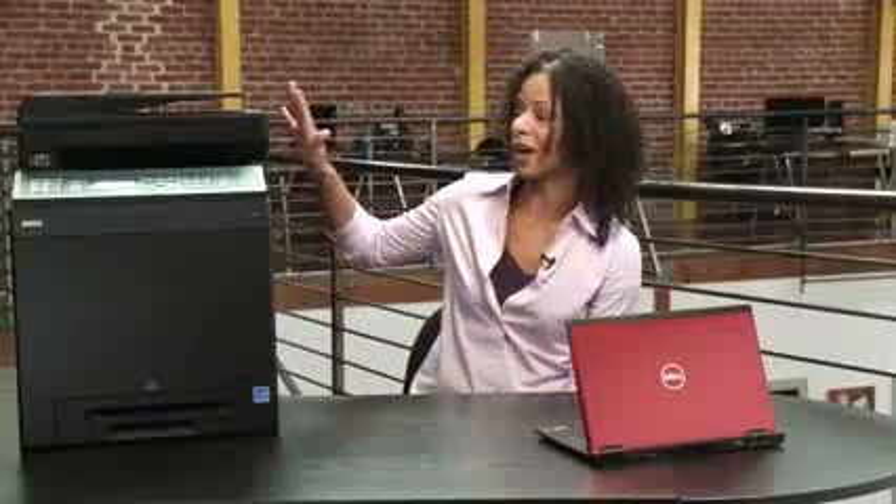I'm Adria, and today I'm going to show you how to network your printer so everyone can print hassle-free. I'd like to thank Dell for providing this printer for the video demo. While you may have a printer on your desk, that just doesn't scale as your company begins to grow.